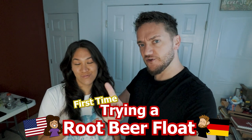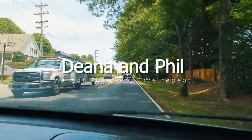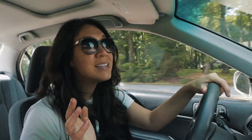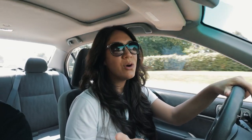What's up everybody? We are Deanna and Phil. Deanna is from the United States and I'm from Germany. We are currently in the United States and in this video the German is going to try Root Beer Float for the first time. Let's go. I'm excited.